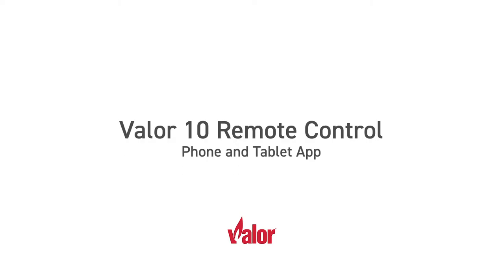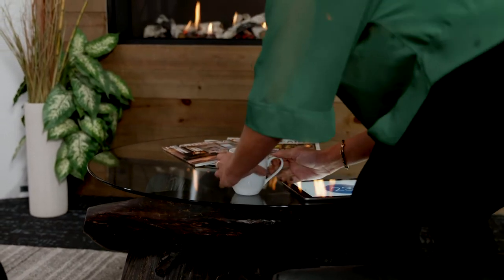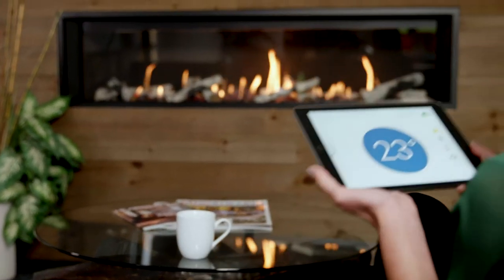Select Valor gas fireplaces now offer the ability to control your fireplace from the Valor 10 Wi-Fi remote app, available now for Apple Store and Google Play compatible devices.